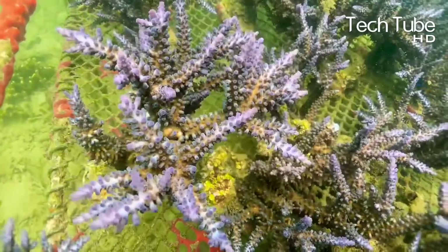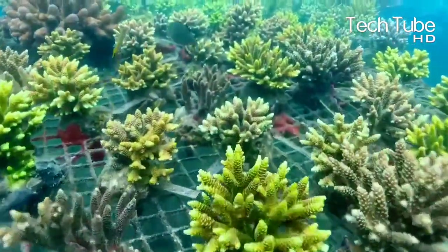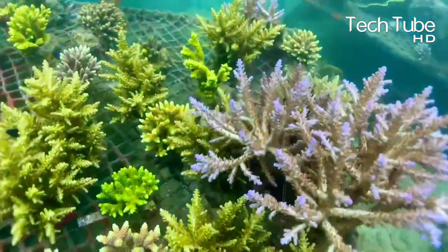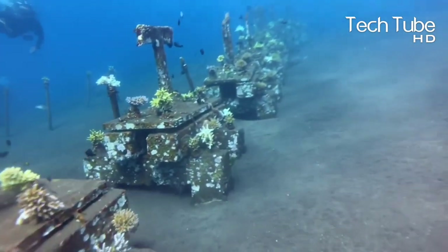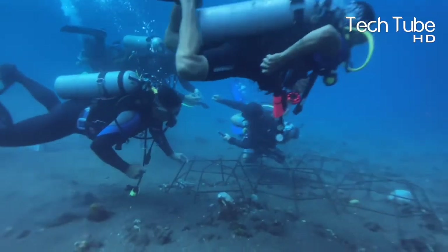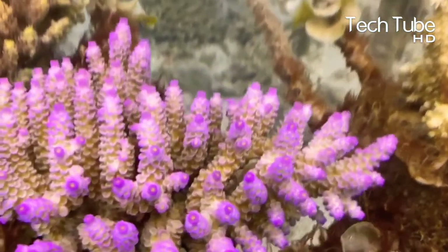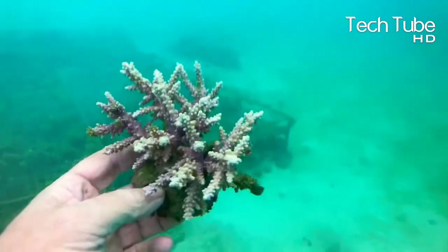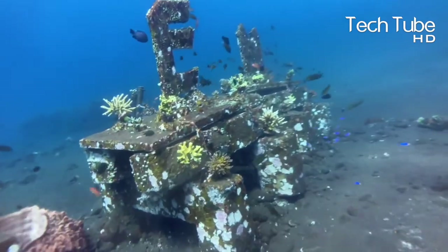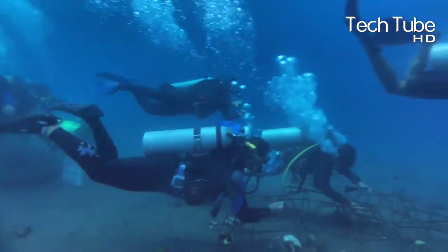Coral reefs are most importantly a source of income for various people, because under one coral reef various species are born — fish being one example — which later become a source of food for many. Estimations say that over 1 billion people make a livelihood through coral farming, and the overall market for this farming is worth about 172 billion dollars every year.